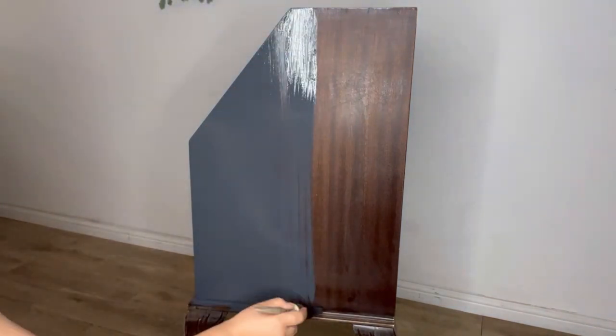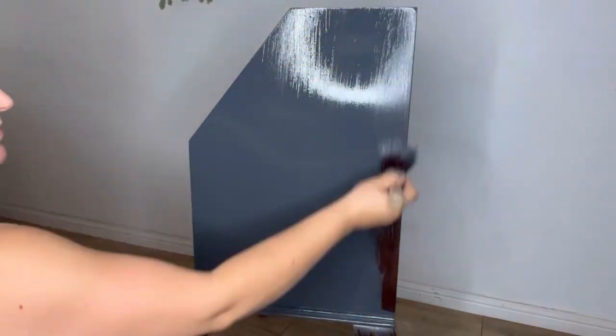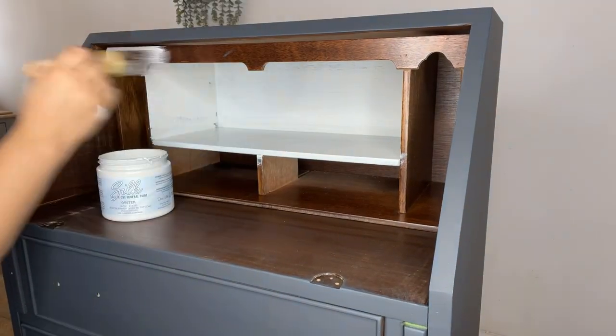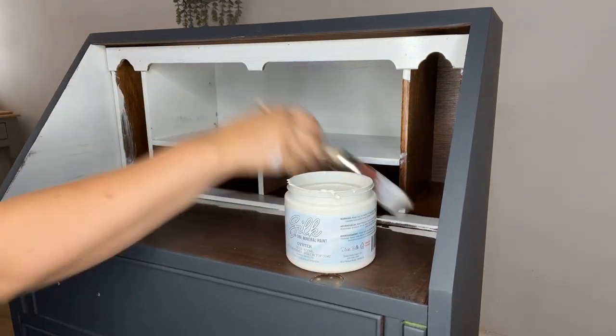Now it's time to apply two coats of black sands to the exterior using my synthetic brush. I will then go ahead and apply the oyster to the inside of the bureau. To achieve full coverage I use three coats of oyster.